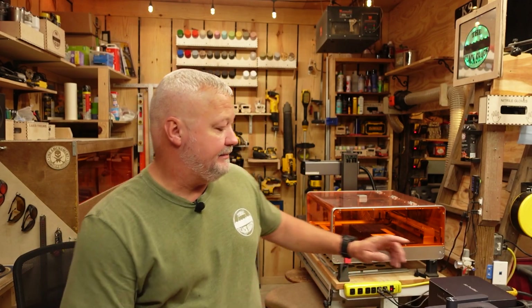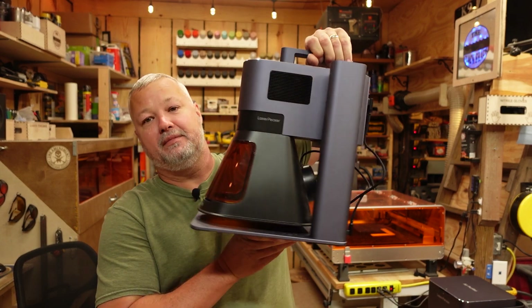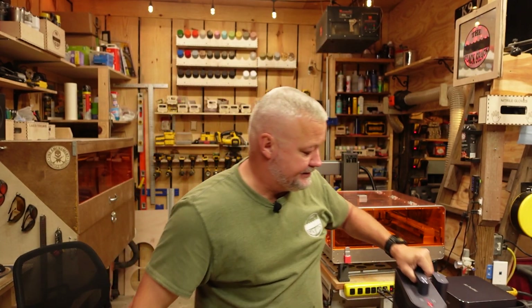Welcome back to The Shack. Tonight we're going to be talking about a machine that was sent out to me to test — some of you may be familiar with it. It is the LaserPecker LP5. Recently I tested out the LP4, its predecessor, but this machine packs a little more punch being a 20-watt fiber and a 20-watt 455nm blue laser. The materials you can do with this machine are going to be pretty awesome.